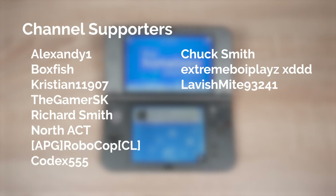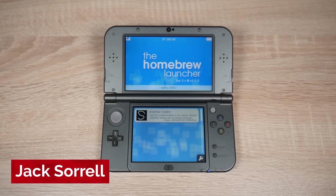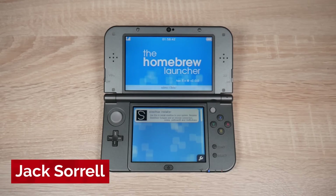By the way, for channel members, I'm still working on adding Discord rewards. So if you haven't gotten yours yet, don't worry — the link to my Discord server is down below. And if this video doesn't solve your issue, feel free to ask on my Discord server. But now, let's get started.